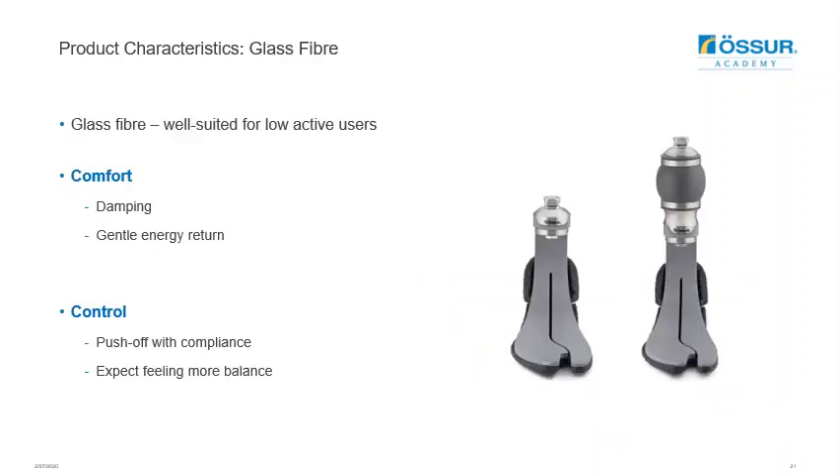The Balanced Foot S is designed specifically to meet the needs of the lower active prosthetic user population, which may include comfort, predictability, smoothness, good energy return, and ease of use. Glass fibre is used as it has the quality of good damping while responding to loading efficiently but not aggressively, due to a lower natural frequency of vibration than carbon fibre. This leads to a feeling of more comfort and gentle energy return. Glass fibre provides excellent push off at low and moderate loads and great load-absorbing qualities at higher loads, helping users feel more balanced, especially during unexpected high load events such as stepping on the edge of a rug, a threshold, or uneven terrain.